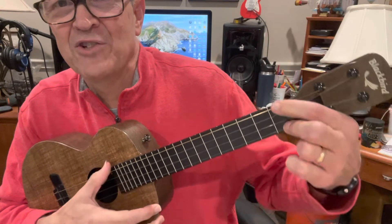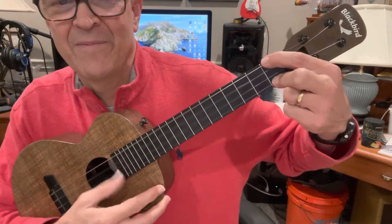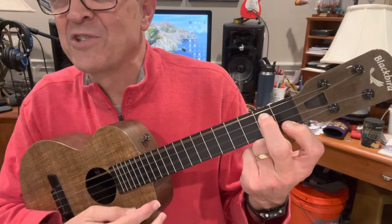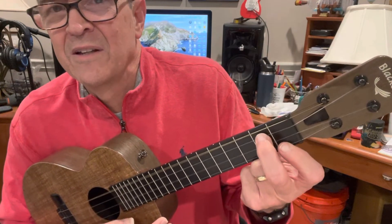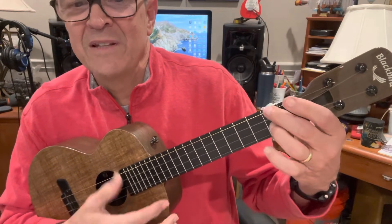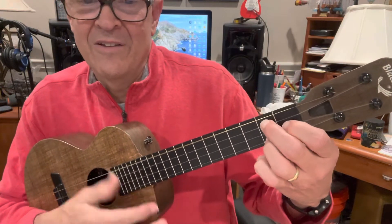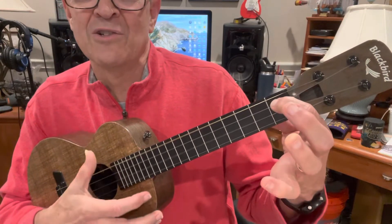And then C7 sharp 5 — outside two strings on the first fret. 'I tell you no lie' — E minor 7 flat 5, which is like the F chord, one to the ground. And then A7. 'It's been said, it's knocked her dead, she lands in town' — slide. 'What's a shame, she's cooled up.'